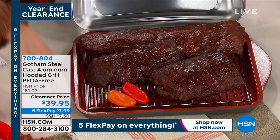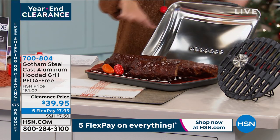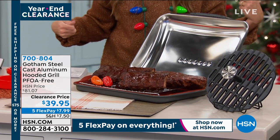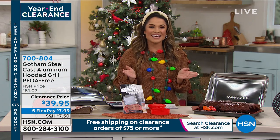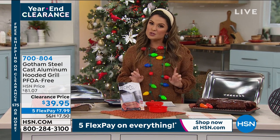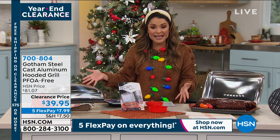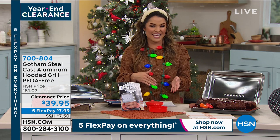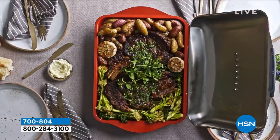That rack is coming included. I love how the lid can rest inside while you check your food or take it off, and then you just shut it right down. It's nonstick, PFOA free, and easy care. Over 1,200 of you have already picked it up today — usually it's around $81, but this is major clearance. It's half off at $39.95, and FlexPay gets it home for $7.99.